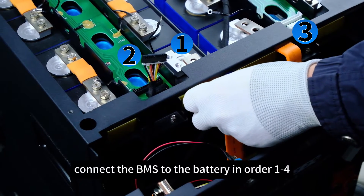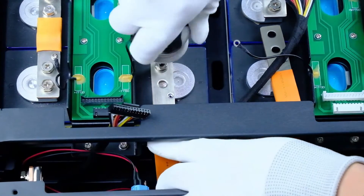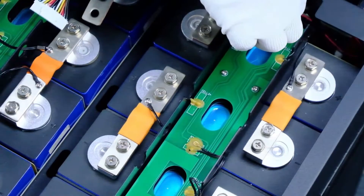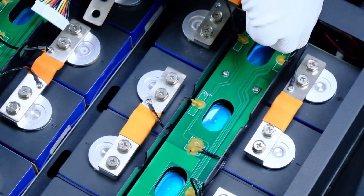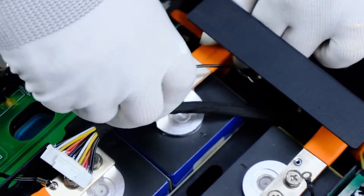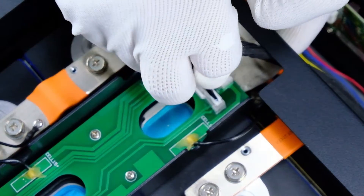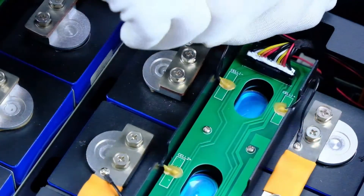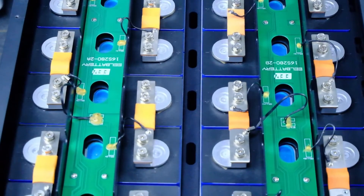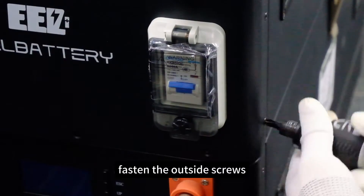Connect the BMS to the battery in order 1 to 4. Fasten the outside screws.